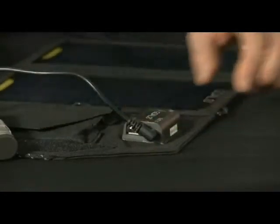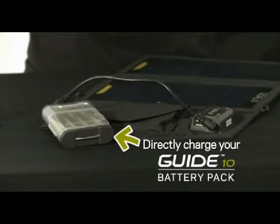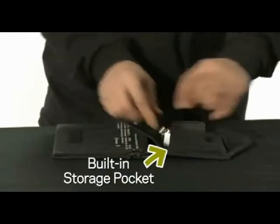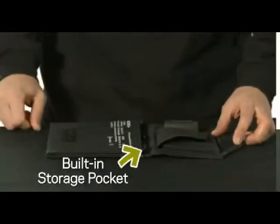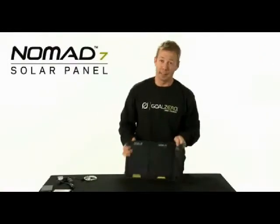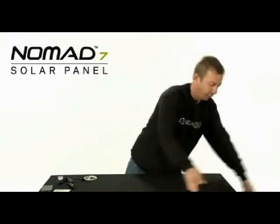You can also charge the Guide 10 power pack from the Nomad 7. It's got an easy to use pocket which is perfect for storing all your electronic devices or cables. You can also throw in the Guide 10 power pack. This thing is tough — it's super rugged, it's not going to break.